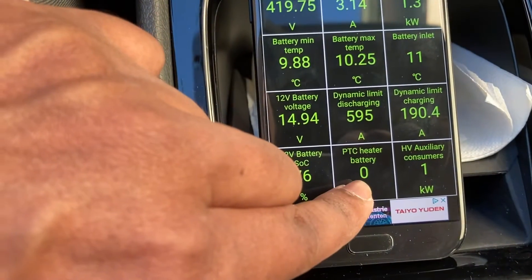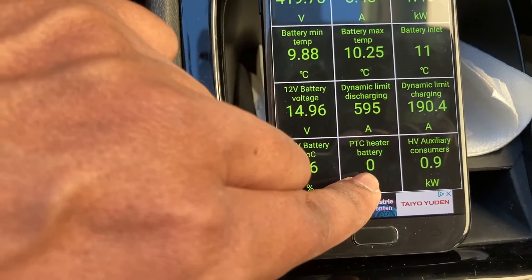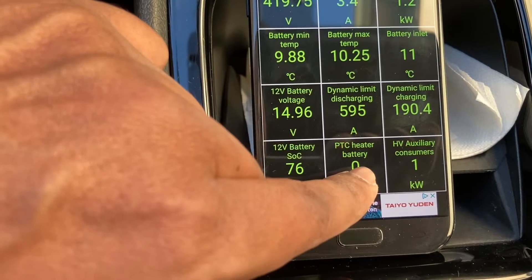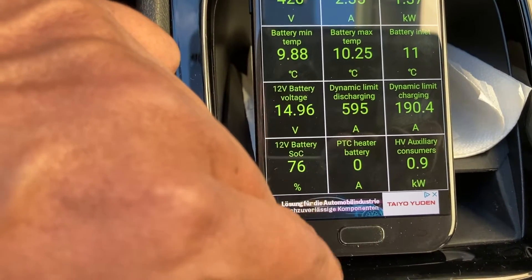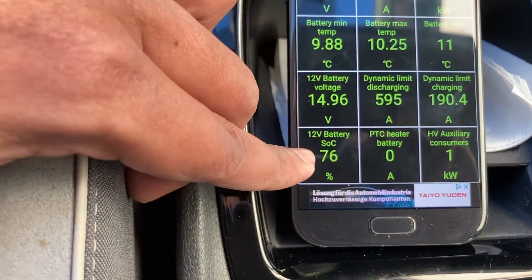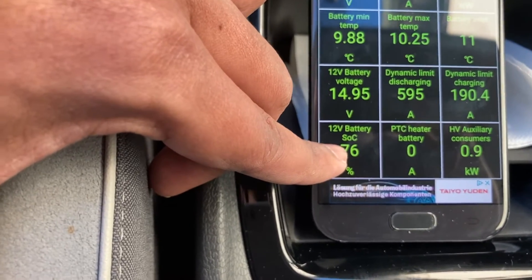PTC heater battery — I thought it was using the main battery, but it shows how much current it's actually pulling from the main battery. It's pulling zero amps. And there's also 12-volt battery state of charge — this is quite important.